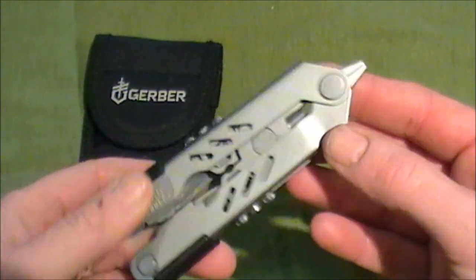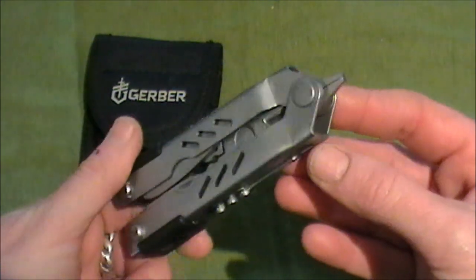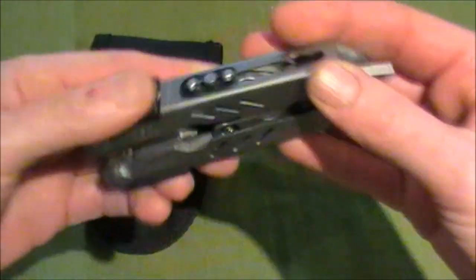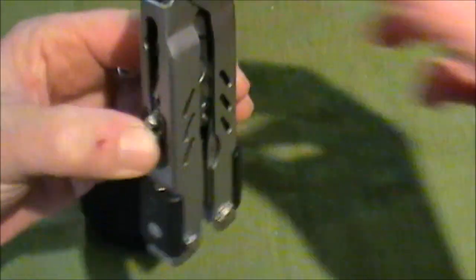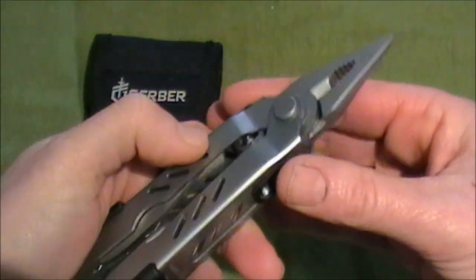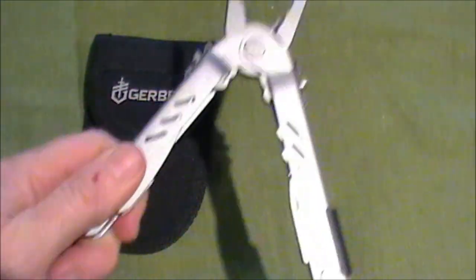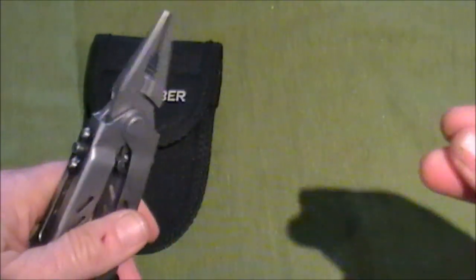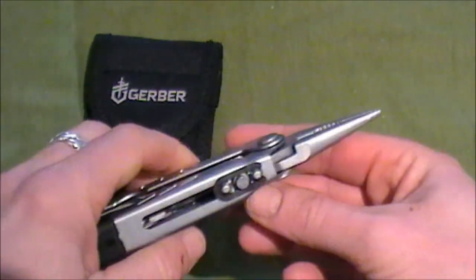So, the Gerber itself. The first really nifty thing I find about it is how you can get the pliers out one-handed. You can either do this by holding these two buttons here and just pushing them in — the pliers just drop out. The other way, which is a bit more fancy, you can hold it and flick. So if you're holding something in one hand, you can get the pliers out and use them quite easily.